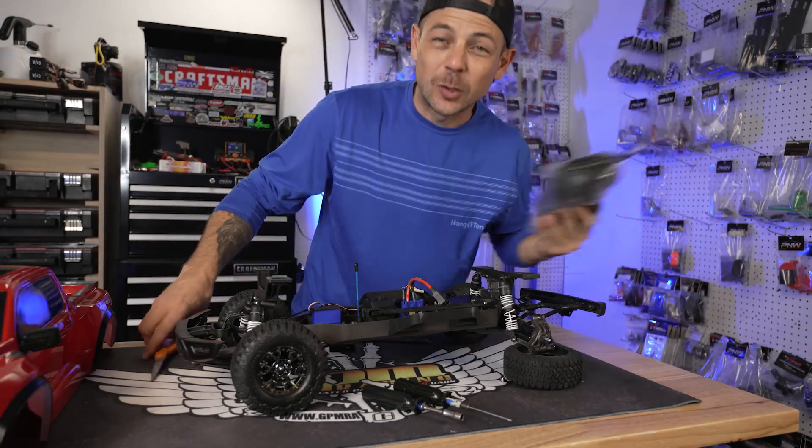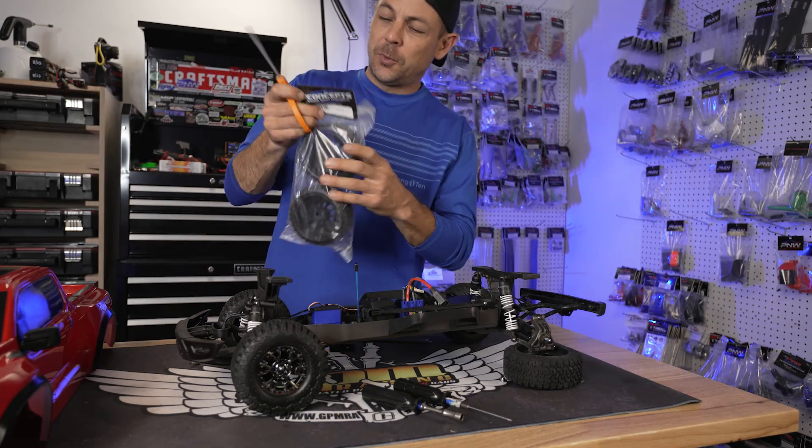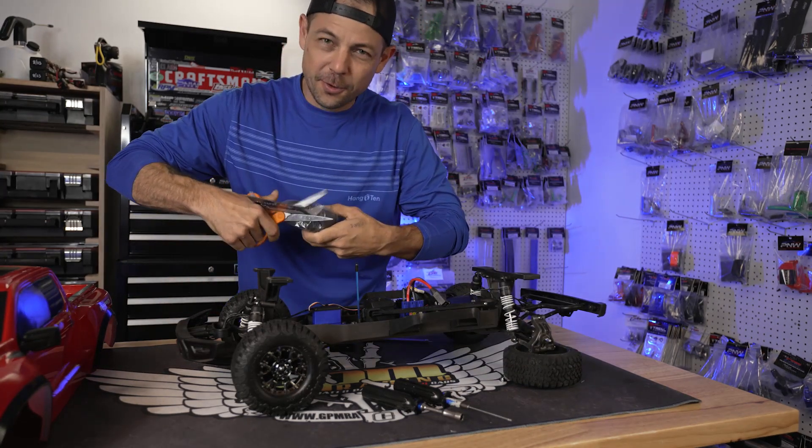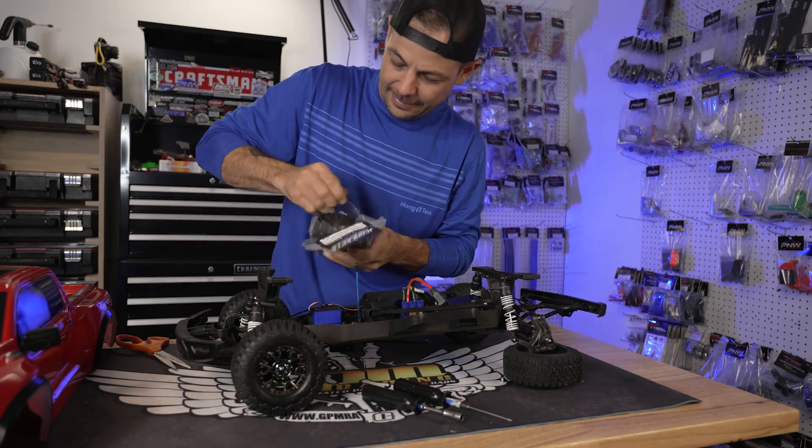You can find them on my website — I'll leave a link in the description below. Check them out. They are not too bad; I believe they're like 38 bucks a set.